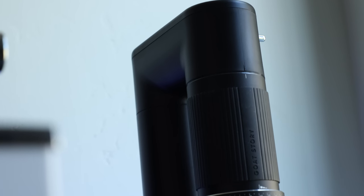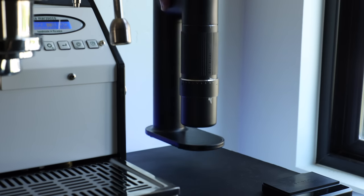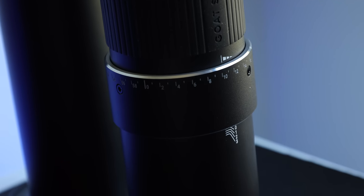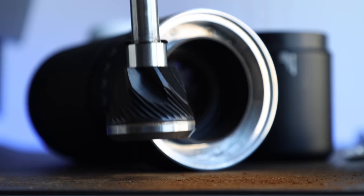Straight from the box, my first impressions were pretty positive. The look may not be for everyone, but I'm into it — it's simple and clean, and has a very compact footprint. It's got a decent heft to it and a mix of metal and plastic parts, but the parts that need to be metal, like the main body of the grinder and its internals, are.